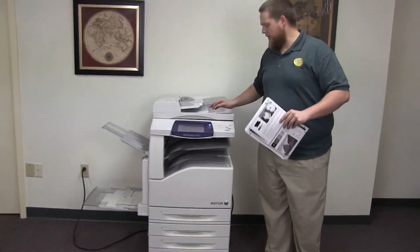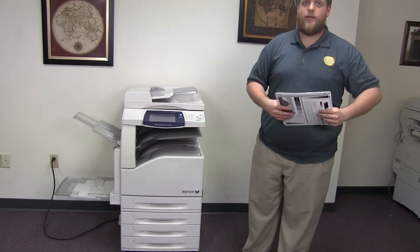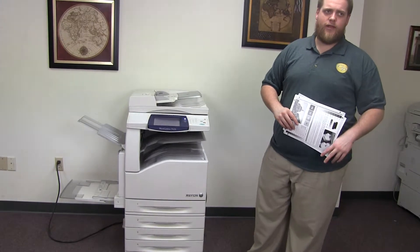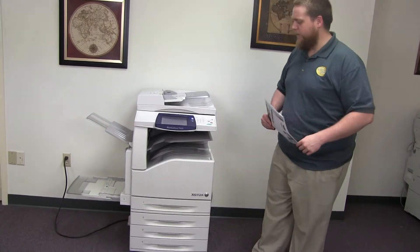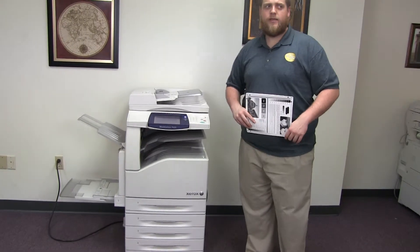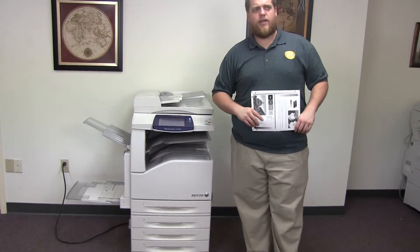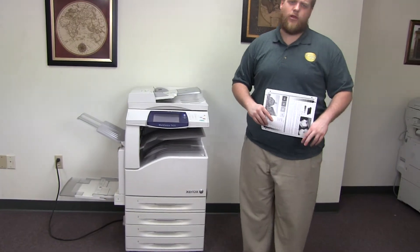This machine is a Xerox WorkCenter 7435. It's a 35 page per minute multi-function color copier with network printer, network scanner, it also has fax, it has five paper trays — four on the front plus the bypass on the left — and it comes to us with 56,000 total black and white copies and 76,000 total color copies. Thank you very much.